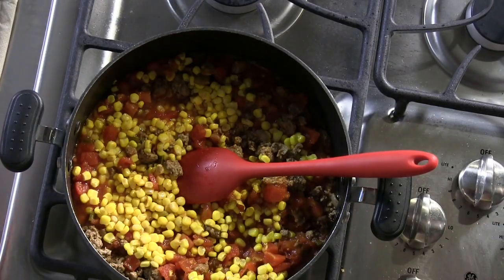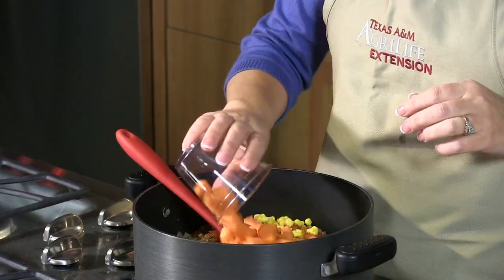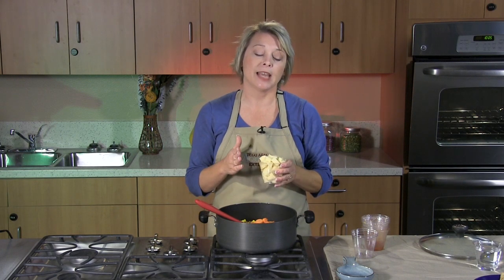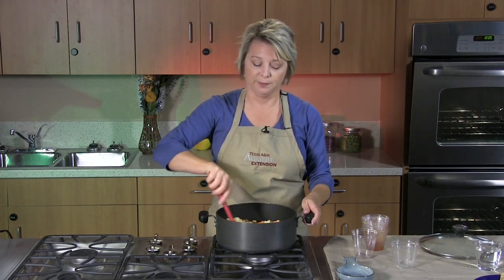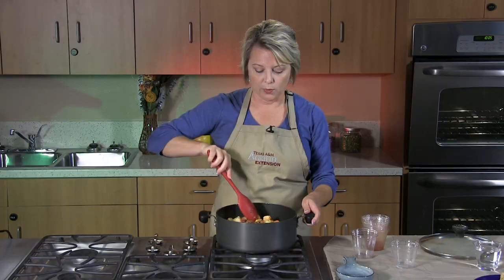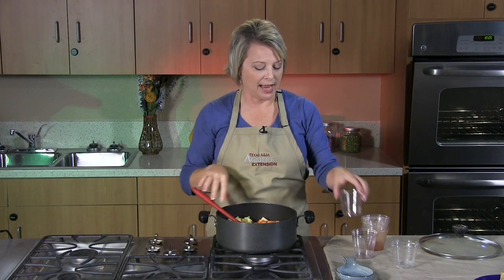Once we've added our whole kernel corn, now it's time for our fresh vegetables. We're going to add one cup of sliced fresh celery, followed by one cup of sliced carrots. You could use canned carrots if you'd like, but the sodium would be a little higher than the recipe. I've taken one large potato and diced it. We're going to add that and give everything a stir. We want to add a little more liquid, so we want to make sure we're adding at least a half a cup to one cup of water — I usually find closer to one cup is accurate.